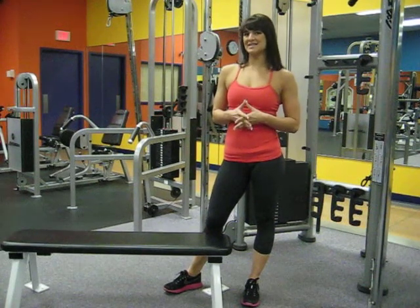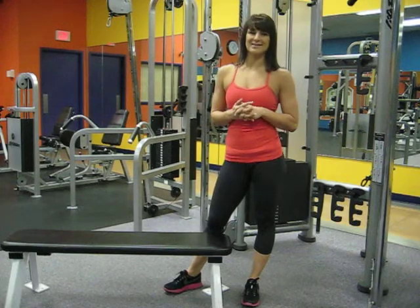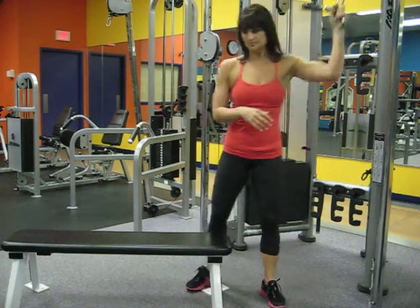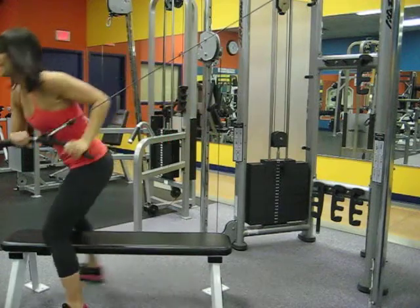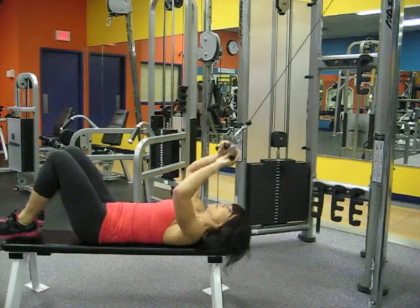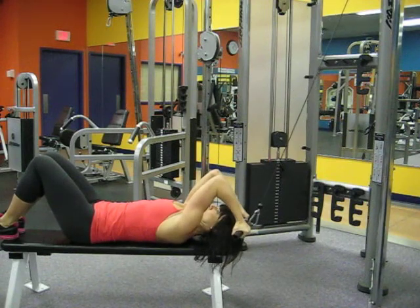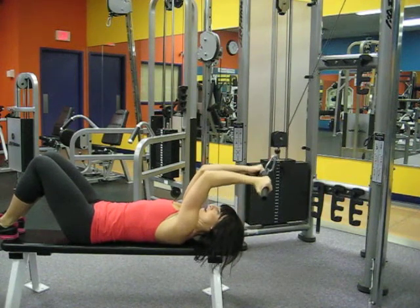This exercise is the lying downward curl and we are targeting the biceps. Positioned at the highest setting, flat on our backs on the bench with the feet on the bench, palms facing us, curling down and back up.